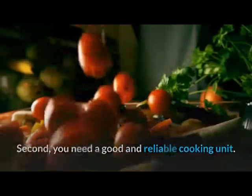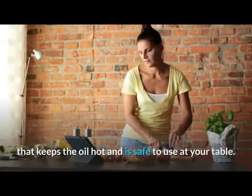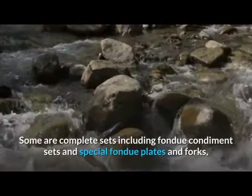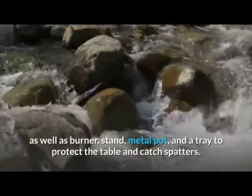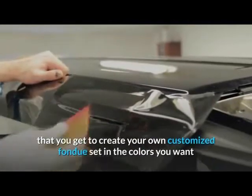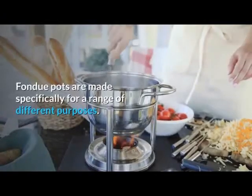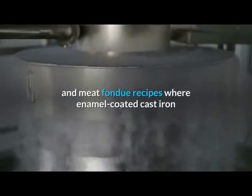You need a good and reliable cooking unit. With meat fondue recipes, the pot needs to keep the oil hot and be safe to use at the table. There are a wide range of fondue pots in a variety of styles — some are complete sets including condiment sets, special fondue plates and forks, a burner stand, metal pot, and a tray to protect the table and catch spatters. Other types require buying each item separately, which lets you create a customized fondue set. Stainless steel, aluminum, copper, and silver plate or sterling silver pots are generally used for oil and meat fondue recipes.